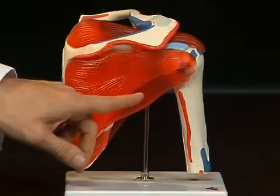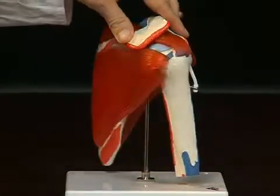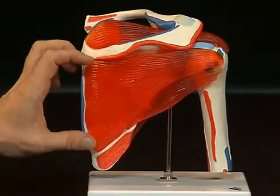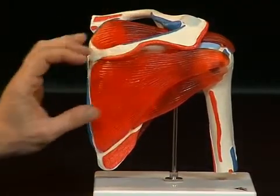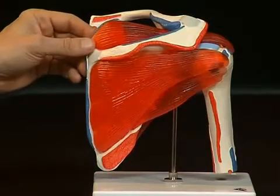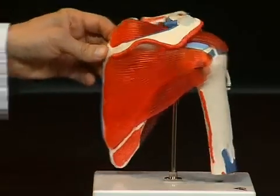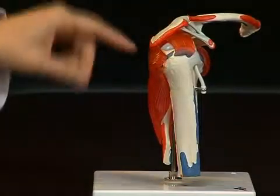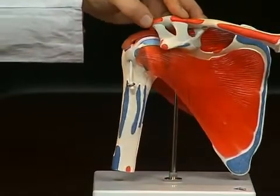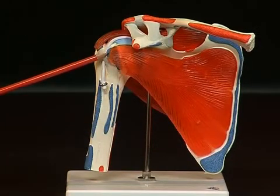Individually, these muscles are the musculus teres minor, which stretches from the scapula to the tuberculum majus of the upper arm bone. Then the musculus infraspinatus, lying underneath the spina scapulae — a more or less triangular muscle which converges at the tuberculum majus with its fibers. Above the spina scapulae is the musculus supraspinatus, which stretches underneath the acromion right to the tuberculum majus of the humerus. There is a fourth muscle on the ventral side: the musculus subscapularis, which attaches to the tuberculum minus of the humerus.